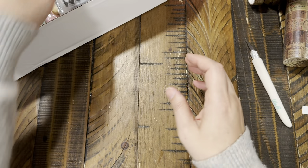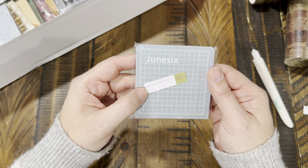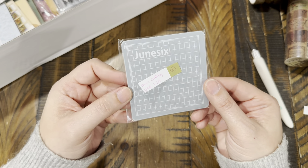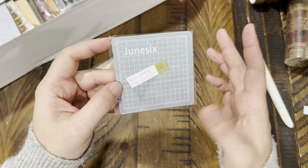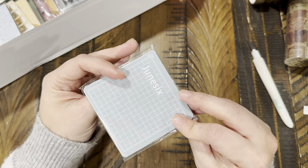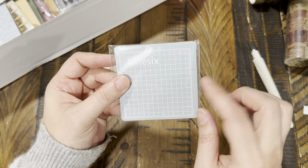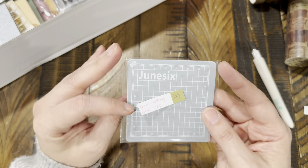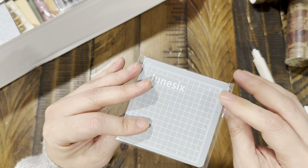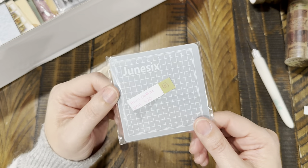I found this mini cutting pad for $1.20. They had eight different colors — pink, mint green, blue, lavender purple, and gray, which is what I got. I don't have a mini one like this, so I thought it would be fun. It's really thick — a good one for $1.20.